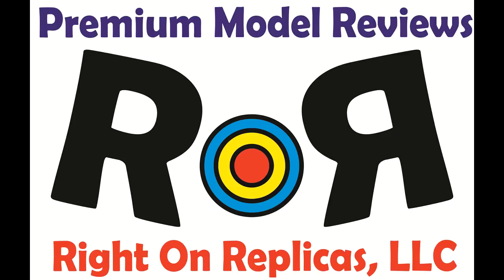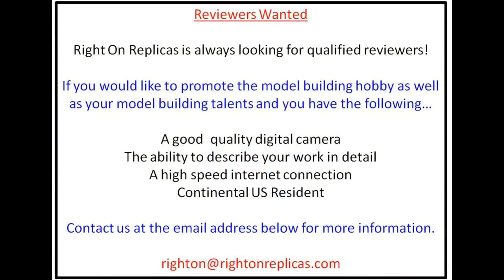Thanks for joining us at Ride On Replicas, where we're proud to bring you the best scale model kit reviews on the planet!